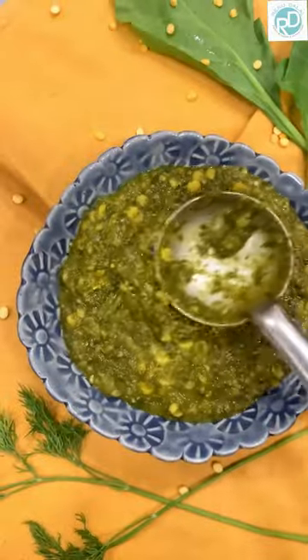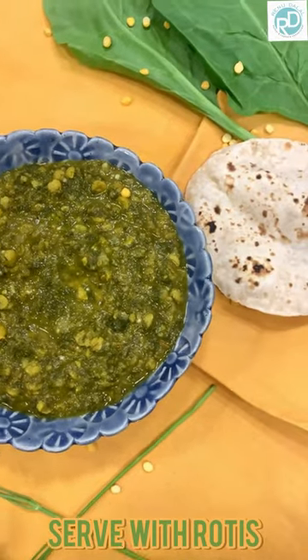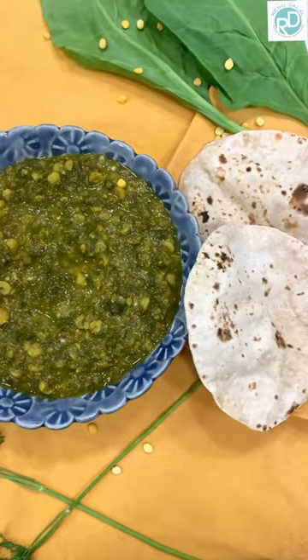Here we are — Sindhi Sai Bhaji! It's a very healthy vegetable. Do have it and let us know.